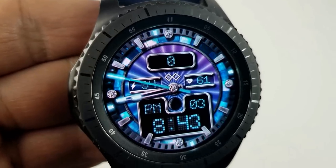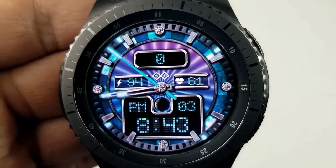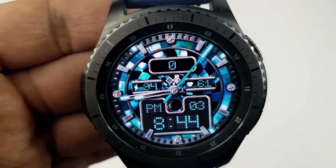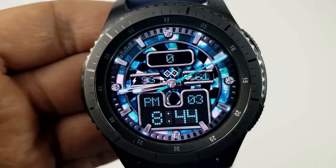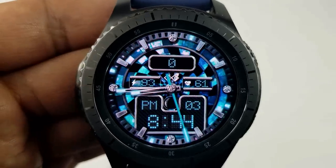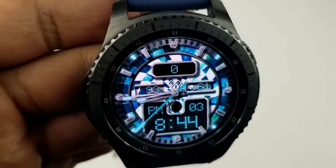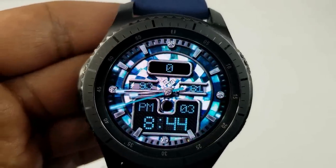Besides the attractive design and layout, you also get some really stunning background themes to choose from. Double tapping on the center lets you cycle through a number of backgrounds for the inner ring, including animated themes, and tapping along the bezel lets you change the colors for the outer ring. If you tap the LCD area at the bottom you can also change the background textures for that display area. This is a really stunning piece at a price that can't be beat, at least for the next few days.